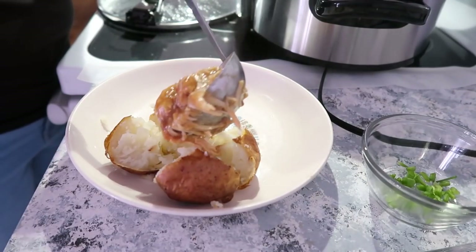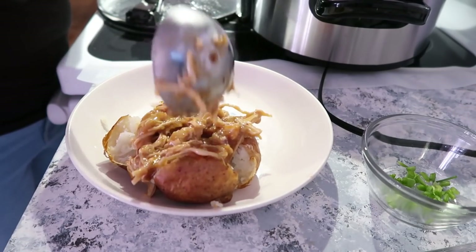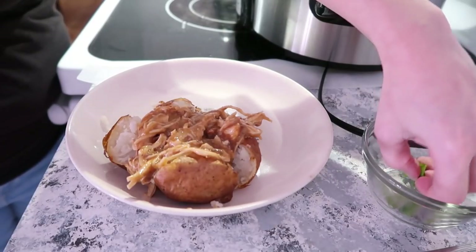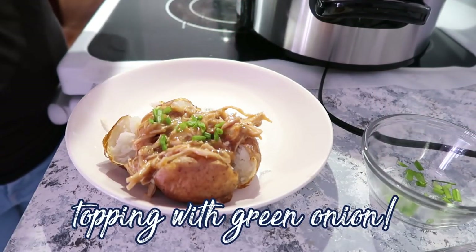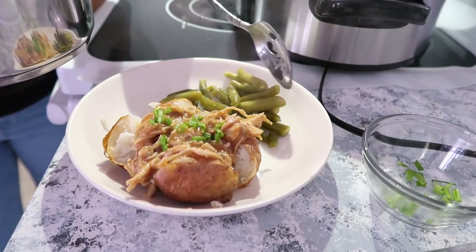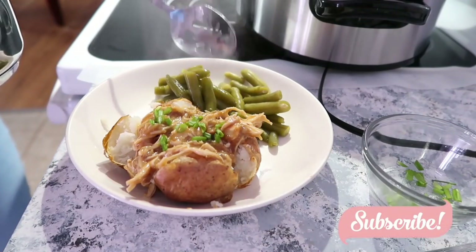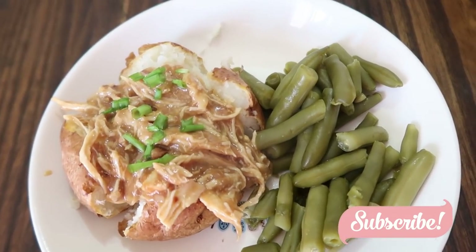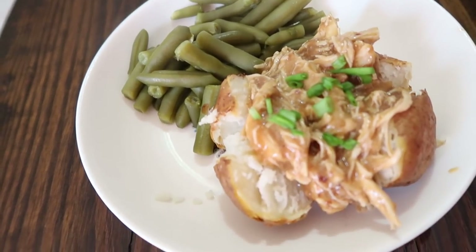We did our baked potatoes in the air fryer and also had some green beans on the side. And there you have it — slow cooker chicken and gravy. This is definitely a win and will be a new go-to recipe.